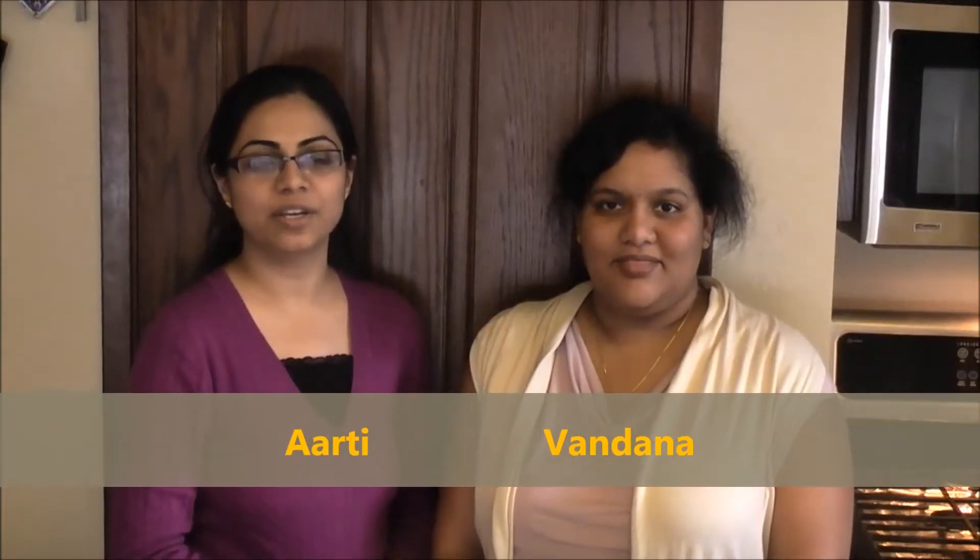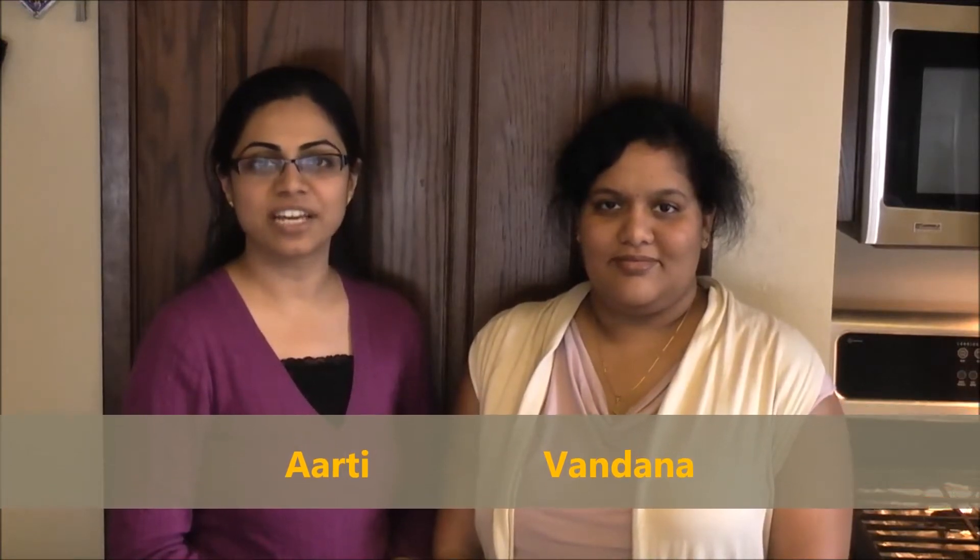Hi, I'm Vandana. Hi, I'm Arati. Today's recipe is curd rice. It's also called Dojnam in Andhra Pradesh. It's very popular in the southern part of India.